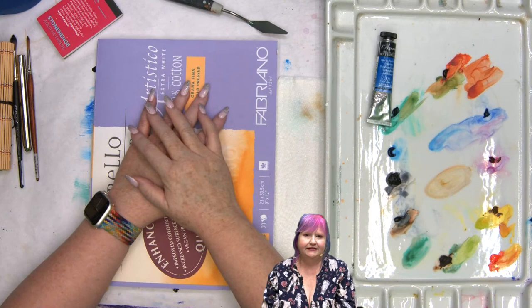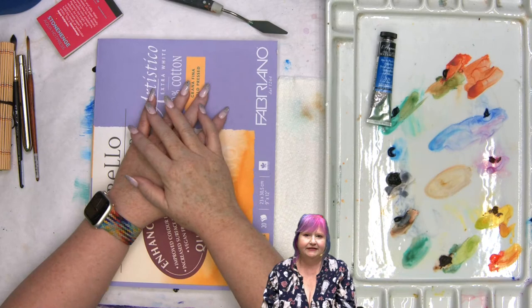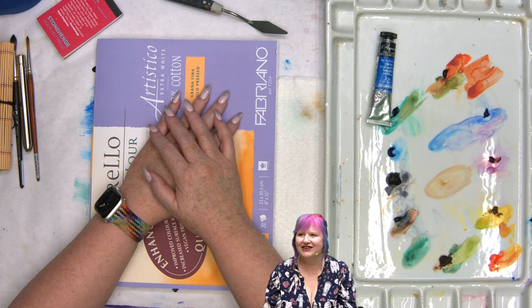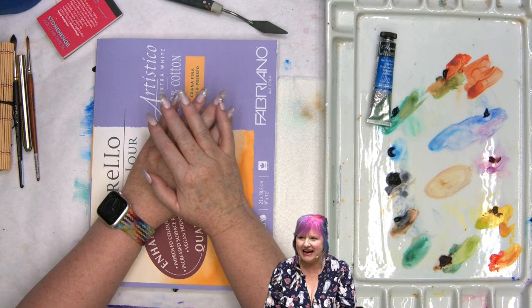The first thing: watercolor is pigment in a gum arabic binder. It's a pigment in a binder and it's water soluble, which is really nice.